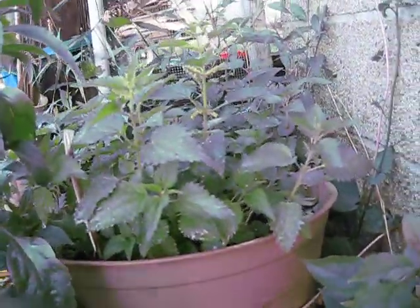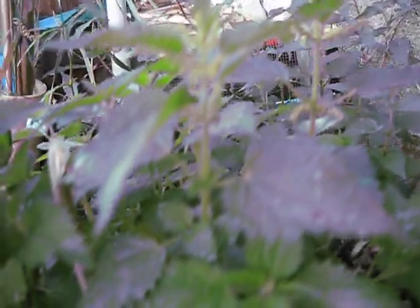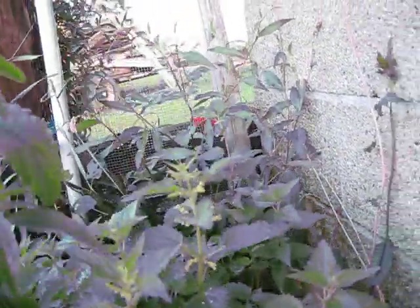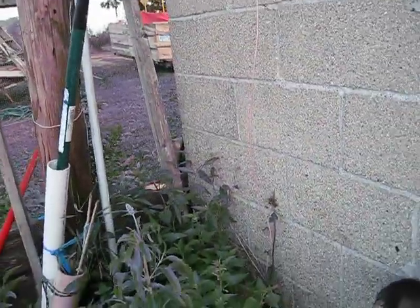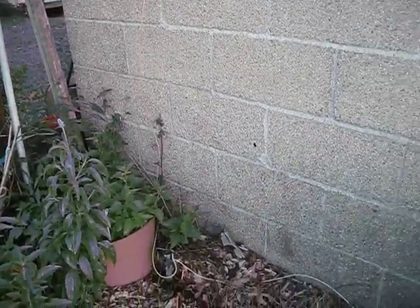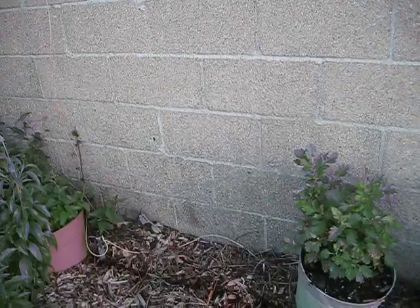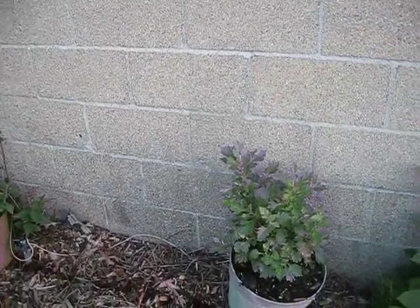Anybody recognize this plant? This is a stinging nettle — it grows as a weed in most places, but since I didn't have any here I planted them. They have tiny barbs on them that if you touch them, your hand goes numb — or whatever body part you use to touch it — so you handle those with kid gloves. But they're very good as a medicinal plant, so that's why I have it.